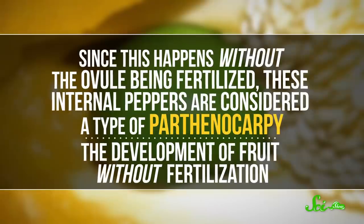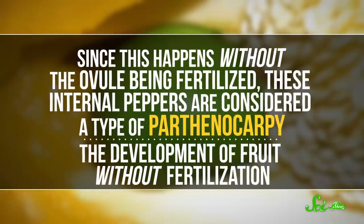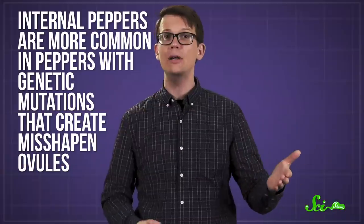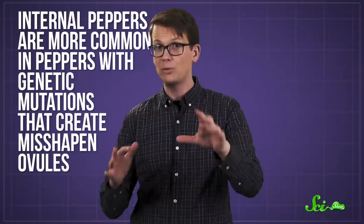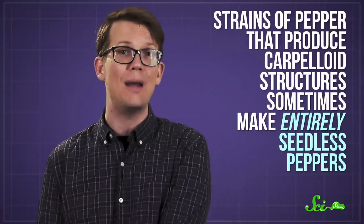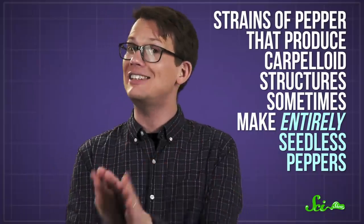Since this happens without the ovule being fertilized, these internal peppers are considered a type of parthenocarpy — the development of fruit without fertilization. They're more common in peppers with genetic mutations that create misshapen ovules, ones which can't be fertilized properly. Right now no one really knows exactly why this is, but researchers are eager to find out, because strains of pepper that produce carpeloid structures sometimes make entirely seedless peppers.